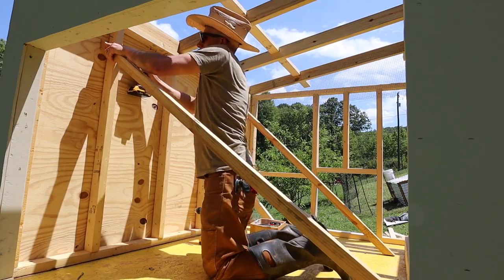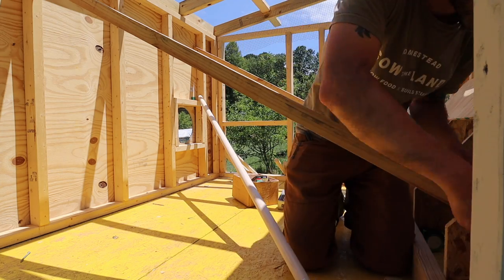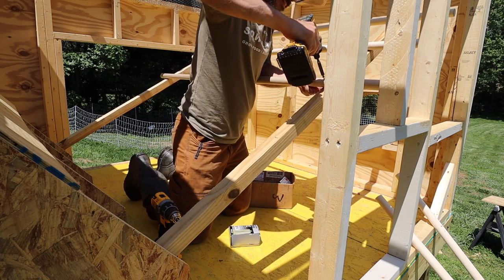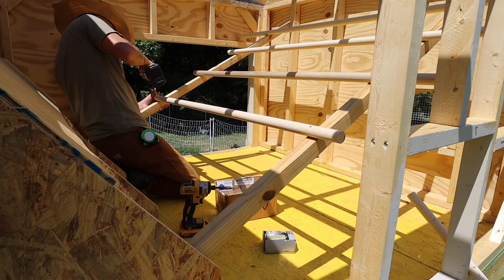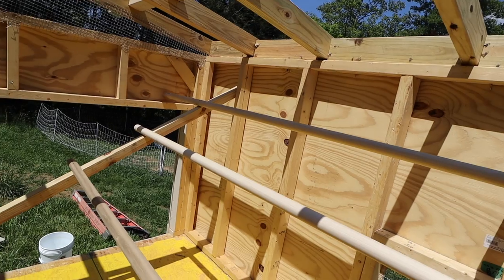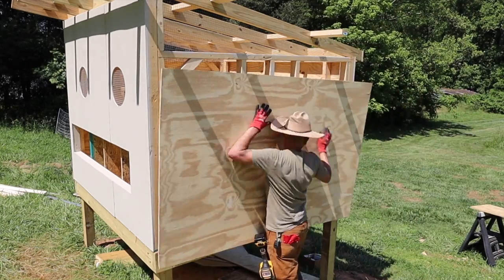Before I enclosed all the walls it was much easier to get in there to do the roosting bars. I'm using some three-quarter inch dowels as the roosting bars. This coop fits about 25 chickens — we have a little bit less than that, about 20 chickens, that will basically just sleep in here.